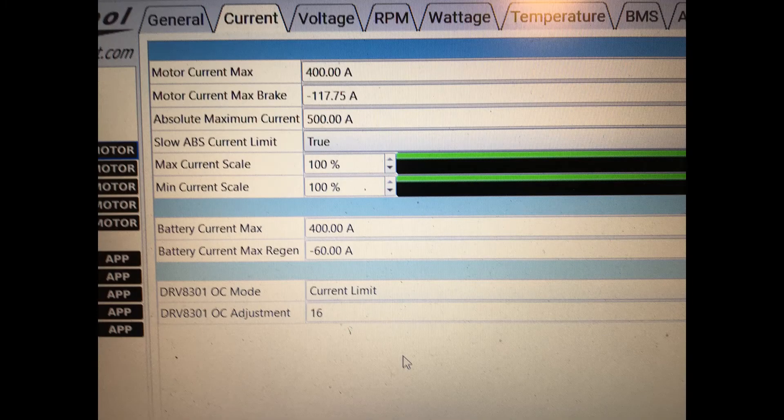Hey guys, it's been a while, but I've finally done a test of what I can get out of the Motomax using the load bench. So if you look at the screen, just to capture afterwards of the settings that I used, I just maxed them out so none of them would come into play when trying to do the test.